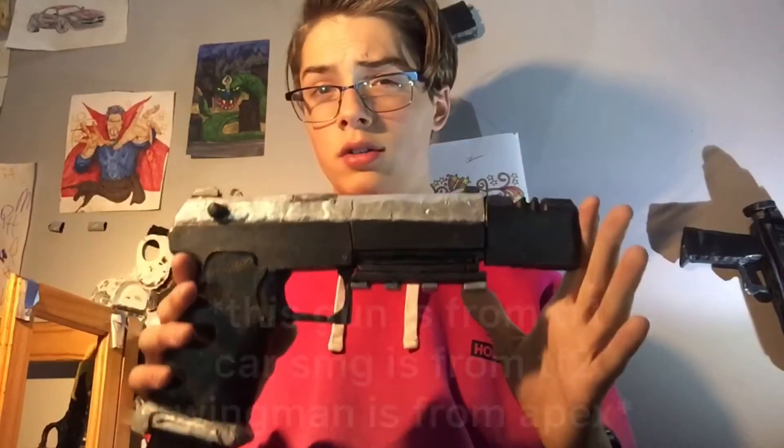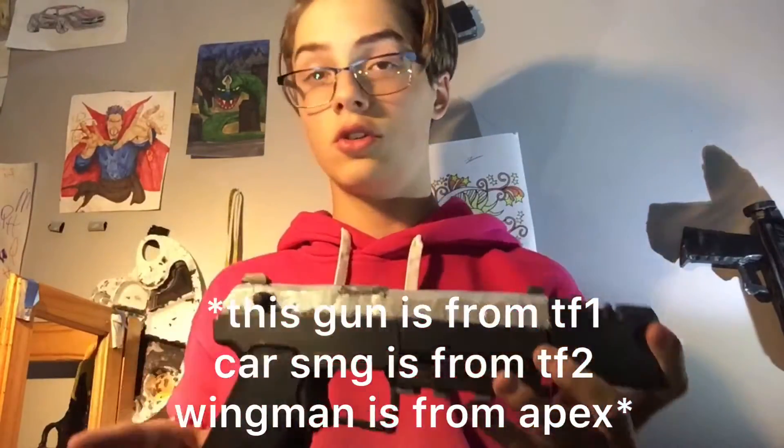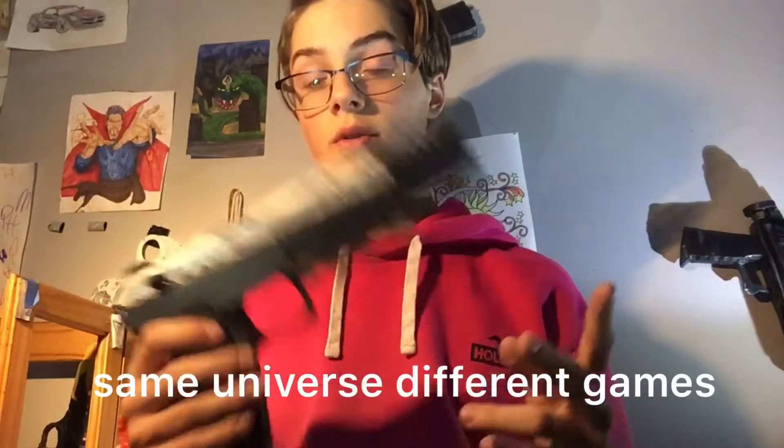Also on the trend of Titanfall 2, we have the RE45 auto. It holds 20-something rounds and is full automatic — a pistol obviously. There's not much special about the foam version I made, though the in-game version is very fun. This one is actually from Titanfall 1; the other two are from Titanfall 2.